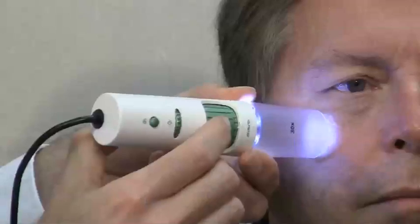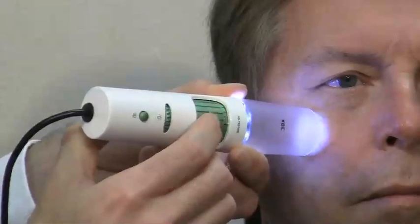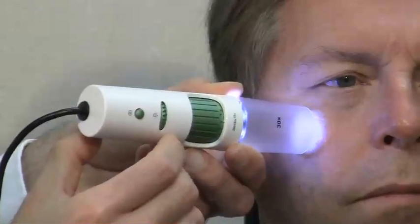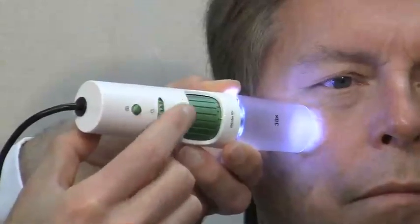You can adjust focus as needed by turning the focus wheel on the D-Lite, and adjust lighting as needed. You can brighten or dim the lights with the brightness control on the D-Lite microscope.